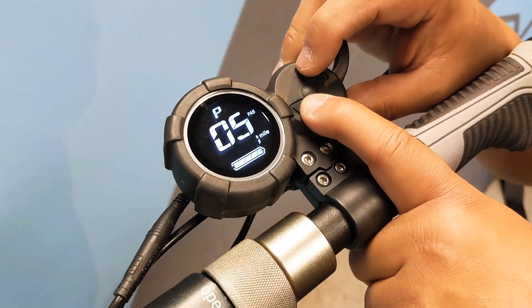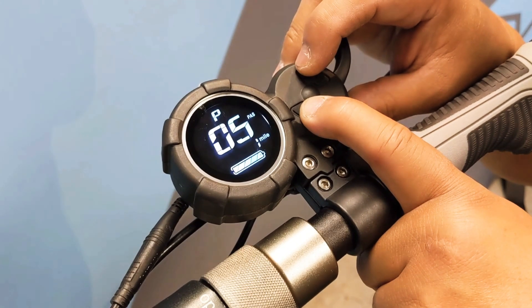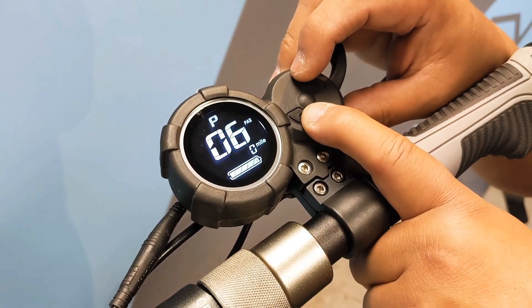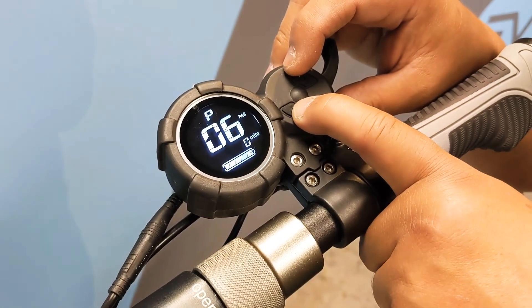Page five is your safe start settings and we recommend leaving this setting at one, which means you do have to kick to start off, just for safety reasons. Page six is your cruise control settings and we also recommend leaving this off at zero.